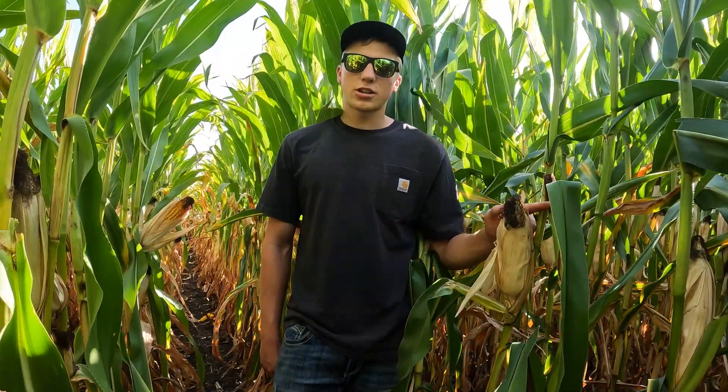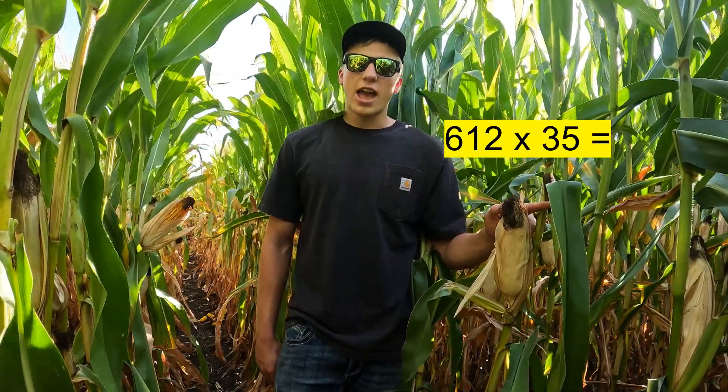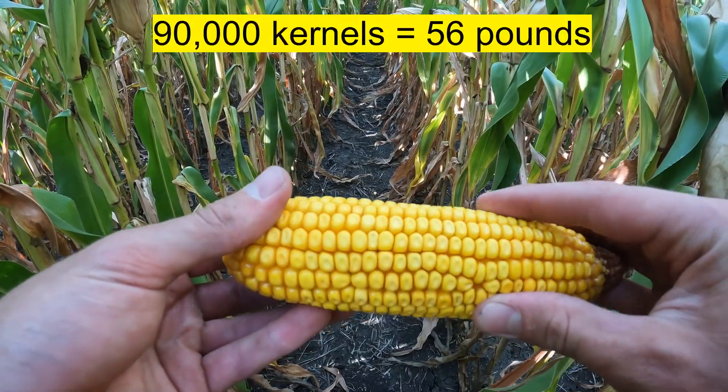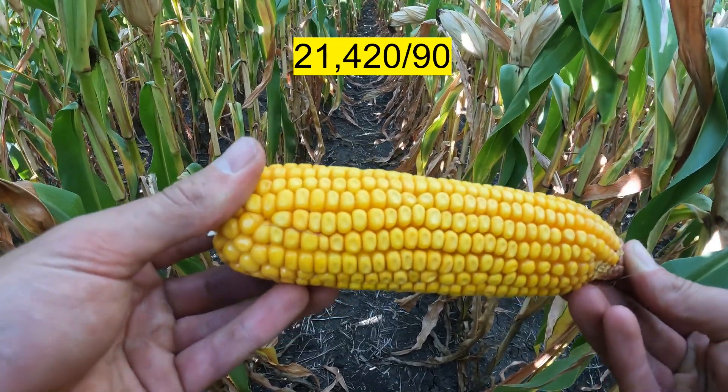Taking those 612 kernels per ear times the 35 plants I found in one one-thousandth of an acre equals 21,420 kernels per acre. The Iowa State math says that on average 90,000 kernels equals 56 pounds. So 21,420 divided by 90 equals an expected yield of over 230 bushels per acre for this farm. Personally, I'd be shocked if this farm raised over 230 bushel corn. We definitely have the fertility out there — we're just lacking some rain later in the season. I think kernel size and kernel weight are the two factors that are going to hurt us.